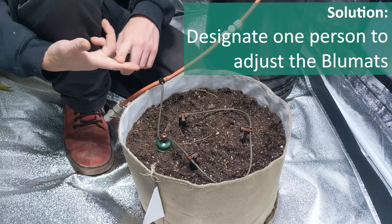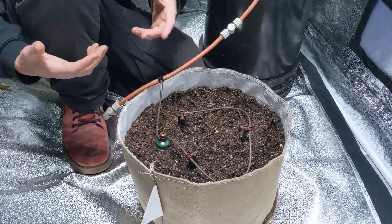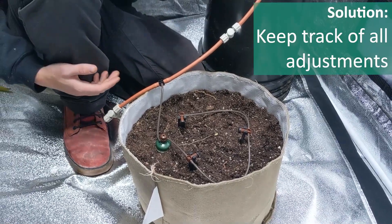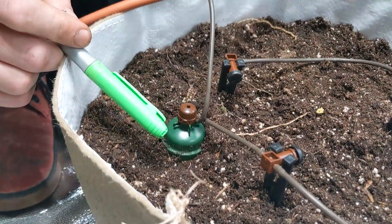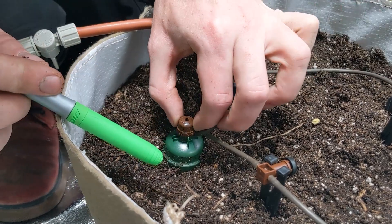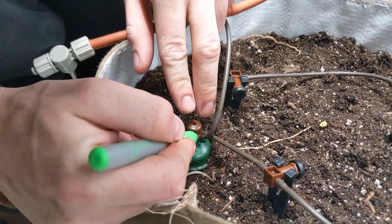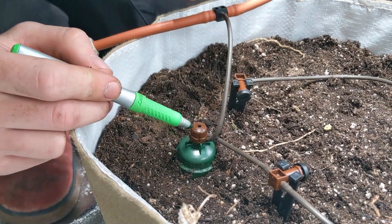We always recommend you either have one person who's the person in charge of changing the blue mats, or if you're going to have multiple people doing it, you keep track of it and stay open in communication with each other. Another way I like to set it up: each blue mat has this little flange on it that lets you know where the setting is at that time. So let's say I turn it here and the soil moisture is exactly where I want it — I'm going to mark it with a marker so that way if it changes for any reason, I know that it's changed.